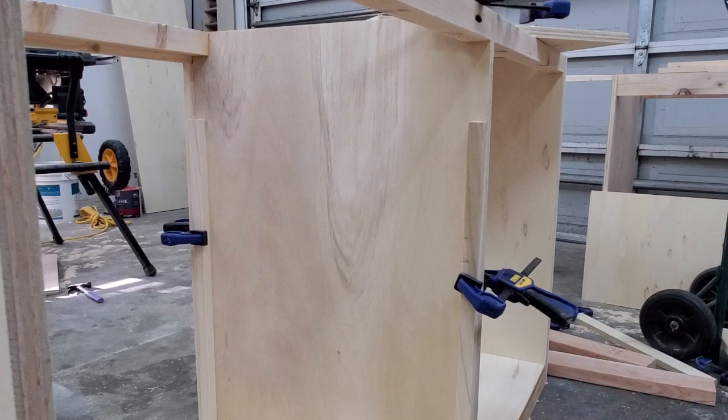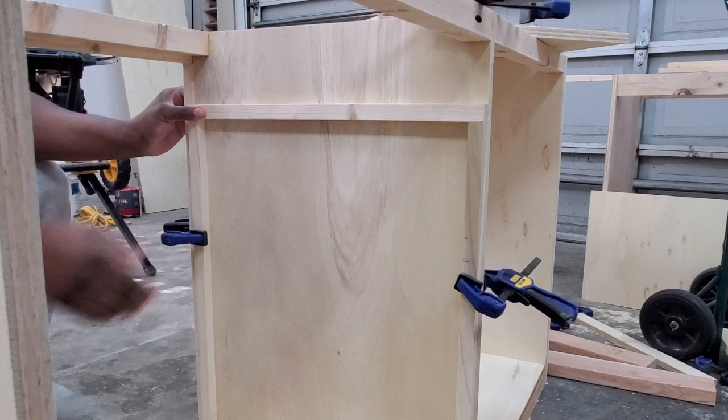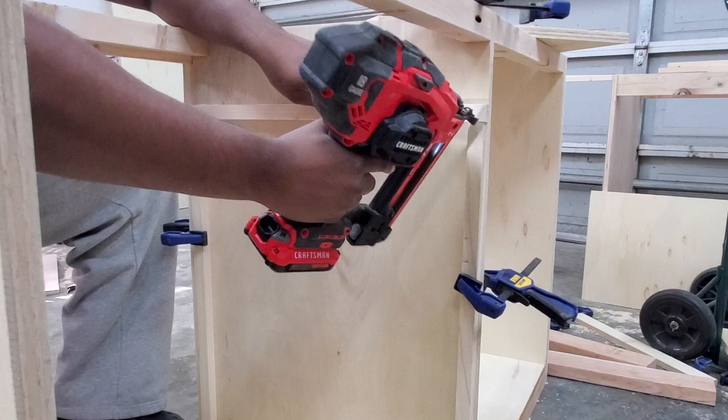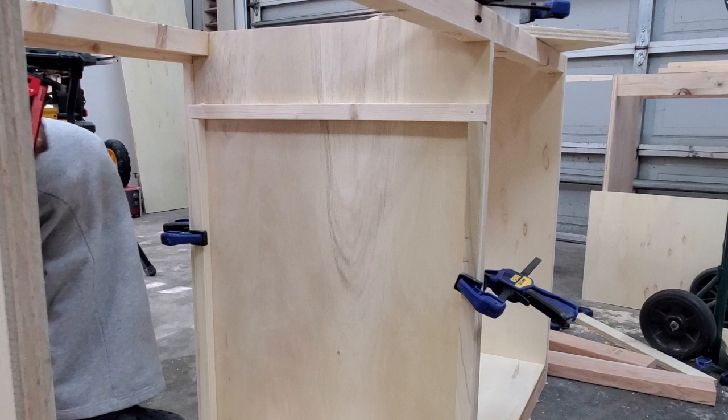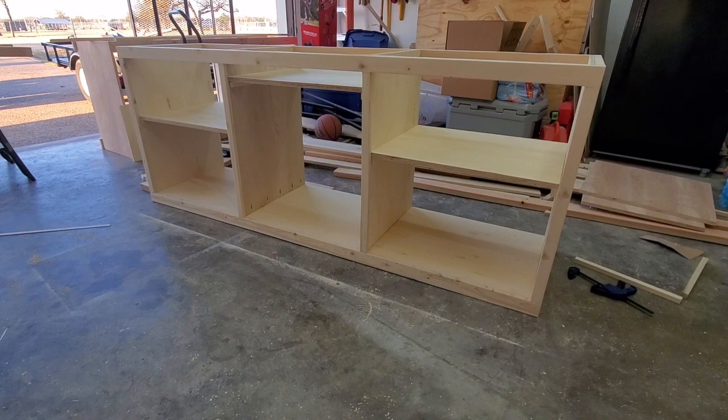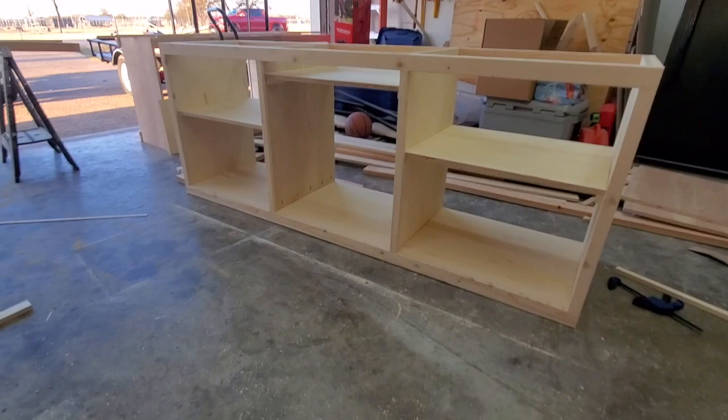The shelves for this TV stand are going to be permanently attached. I grab some scrap wood, cut them down to size, and use clamps to hold them in place. Once everything is in place, I attach the runners using wood glue and brad nails. Then I grab some plywood, cut them down to size to use as shelves, and attach everything using wood glue and brad nails.